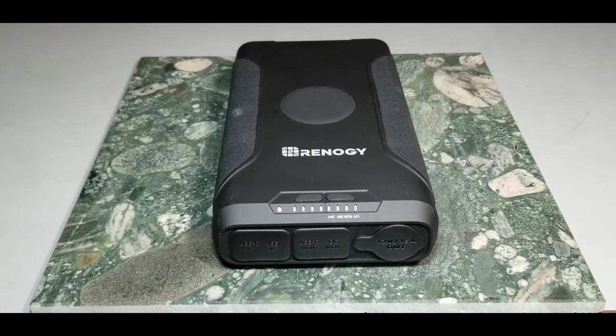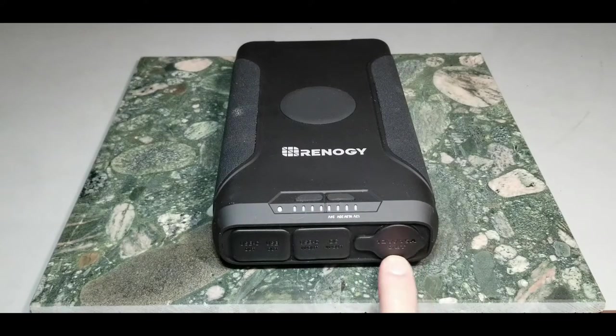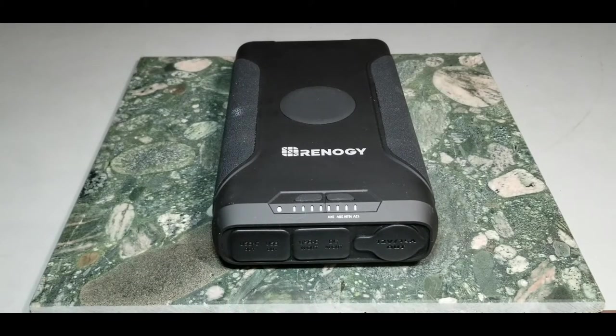Inside there's a buck converter or step-up converter that boosts the 3.7 volts up to the output voltages you see — like 12 volts. By the way, the 12 volt output is not regulated, so as the battery depletes, that nominal 12 volts will be affected. The USB ports stay around 4.9 to 5 volts though.